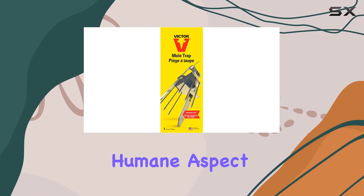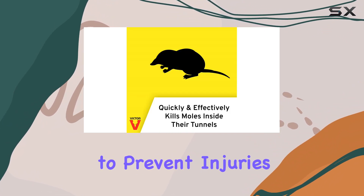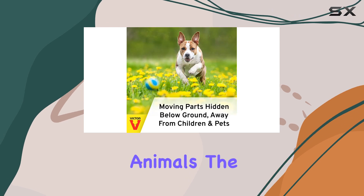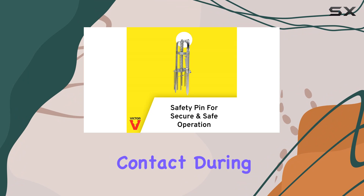Victor emphasizes the humane aspect of this trap, highlighting the smooth internal edges designed to prevent injuries to captured animals. The handle guard is a nice touch, protecting your hands from any contact during release.